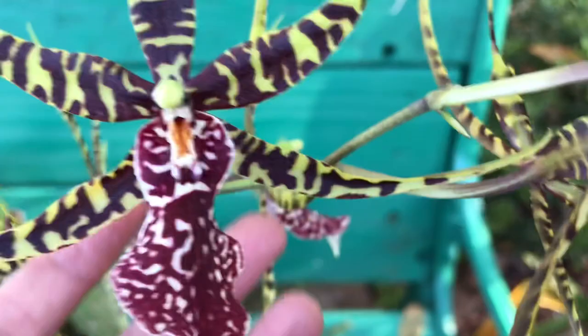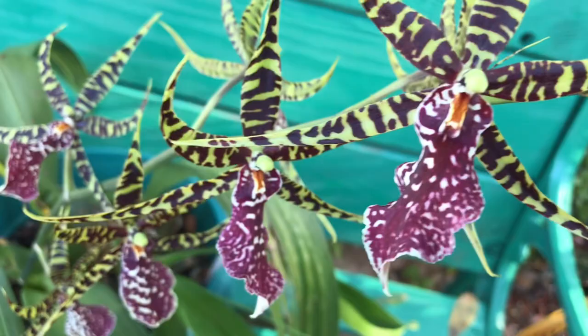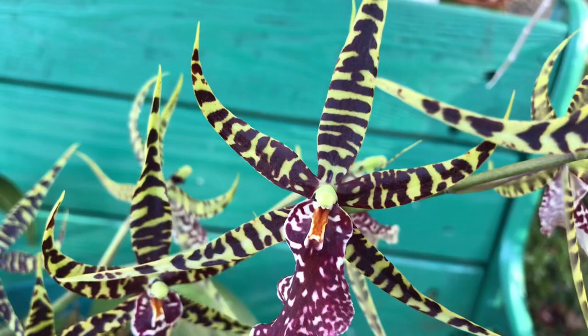This is something you want to add to your collection — you won't regret it. It might not have a fragrance, but it stays long and it's very pretty. Even though it's different from a Cattleya or Phalaenopsis, this will stand out in a group or in your flower arrangements. Just wanted to share one of my favorite orchids — thank you for watching, don't forget to subscribe, bye now!